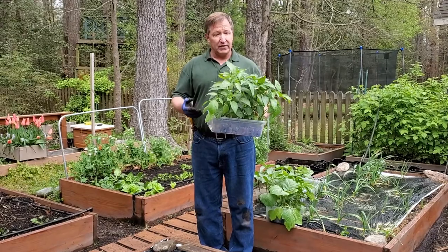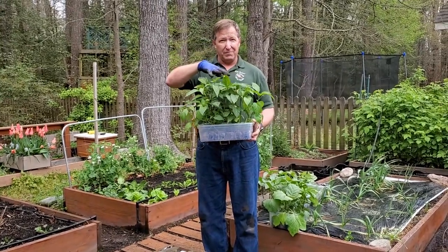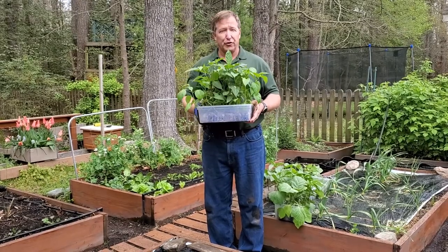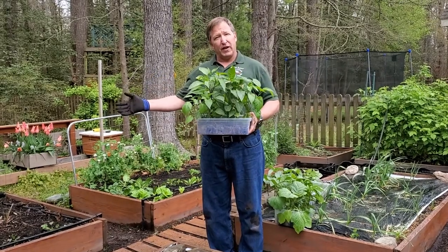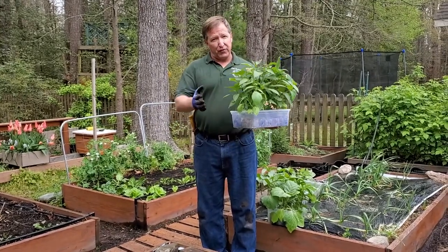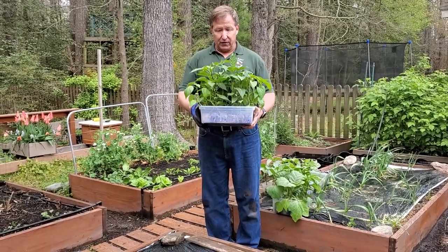I have mature plants that I've hardened off. Simply put, when growing them under a grow light in my house, they're under one intensity of light — even a shop light right over them is still not as intense as the sun. About a week ago I started hardening these off by bringing them out for a couple hours at a time to acclimatize to the sun, maybe two hours the first day, three the second, starting with filtered morning sun and building up until they can stand the full afternoon sun.